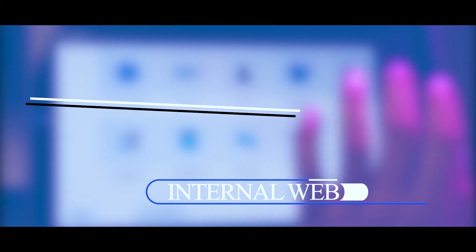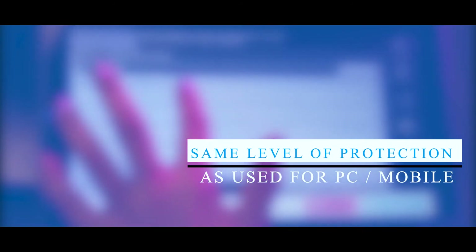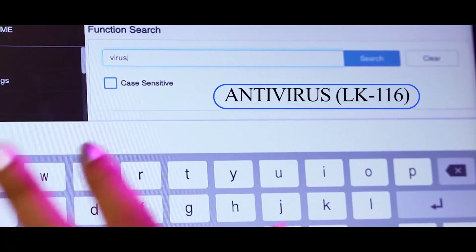Our latest generation i-series MFPs now come with an option for extending the same level of protection that one uses for a PC or mobile. We have an iOption license kit for enabling antivirus, LK116, so that the MFP is equally secured against viruses.